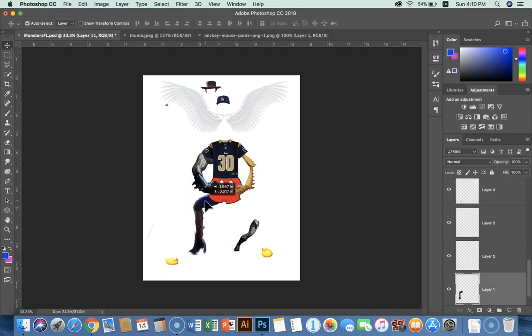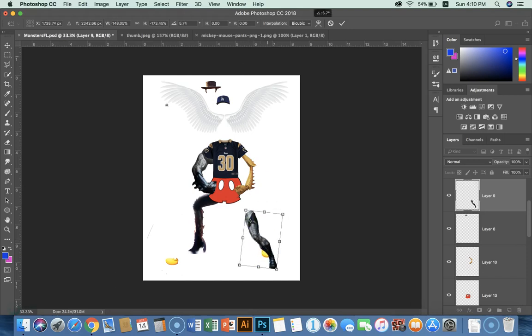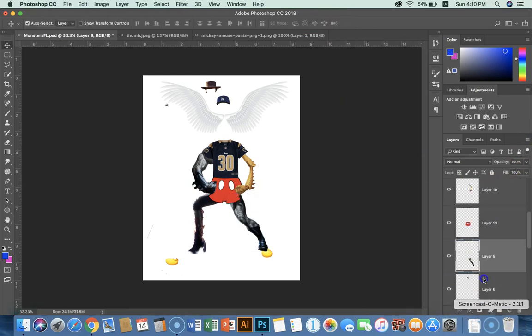I've got my legs. There's one leg, and this leg I need to flip. I'm going to Command-T it — it's another Batman leg, so you've got a Gamora leg and a Batman leg. Bring that into the picture and Command-T again. That leg should be behind down here, so I'll click the check and drag it down behind the pants.